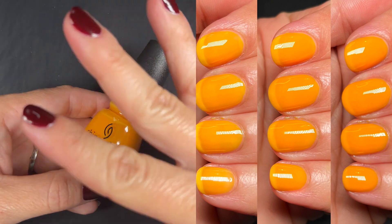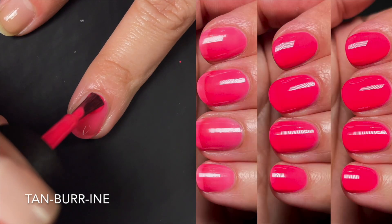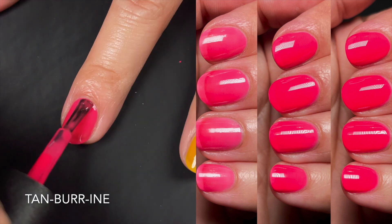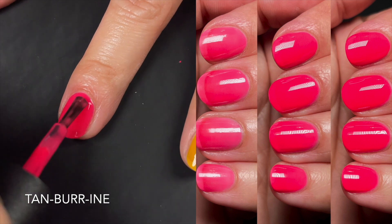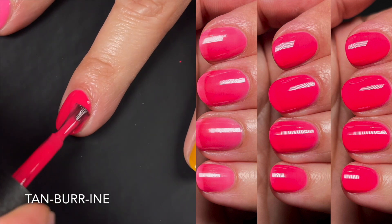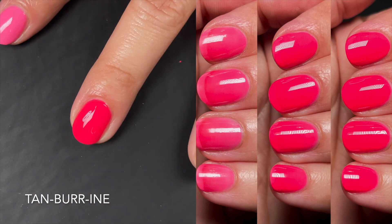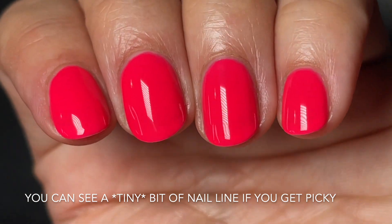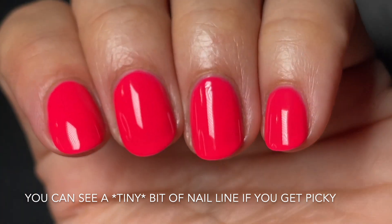If you're looking for opacity, this one's not for you. Up next we have Tambourine — super cute name. This one is also a jelly. It was very decent at one coat, and a good second coat, very even. I still saw nail line, so I think it's intended to have that squishy look. At three coats I didn't see nail line anymore, but I think it's meant to show. If you have a stronger nail line or very long nails, keep that in mind — but it was easy to work with and very even.